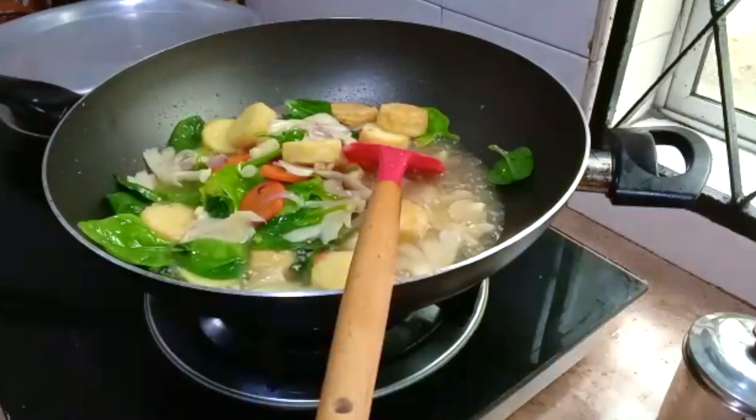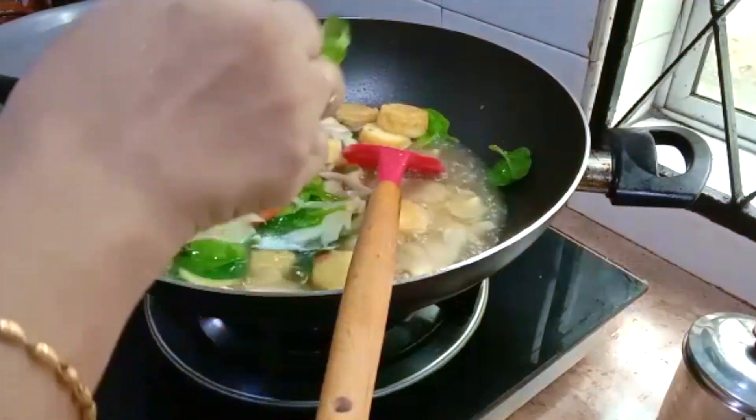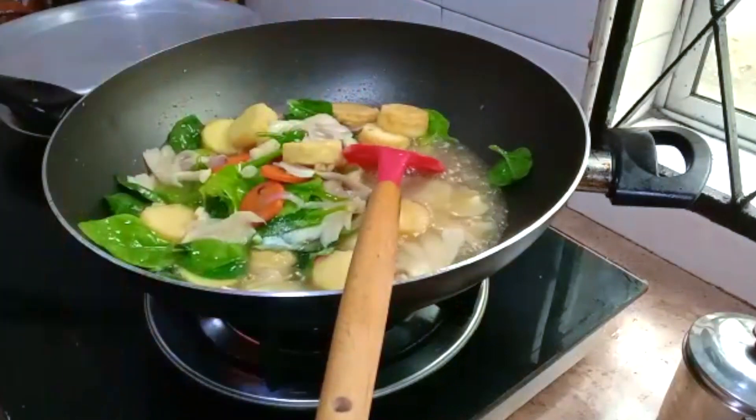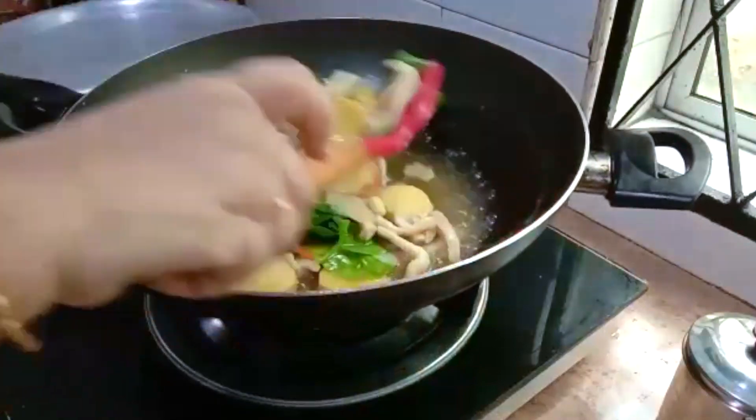It needs a little bit more salt. I'm not adding pepper or anything because I'm having a spicy dish with this. But if you're not, and you want to add pepper, add it now and switch off the heat.